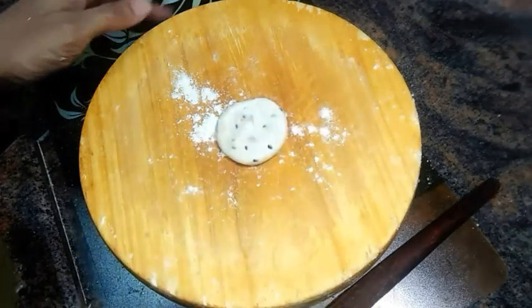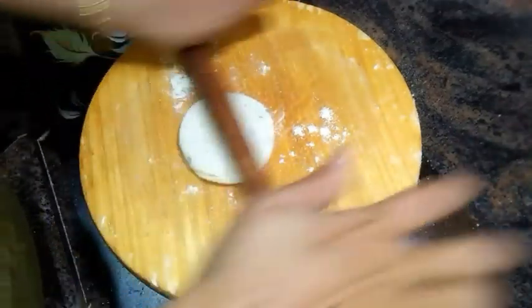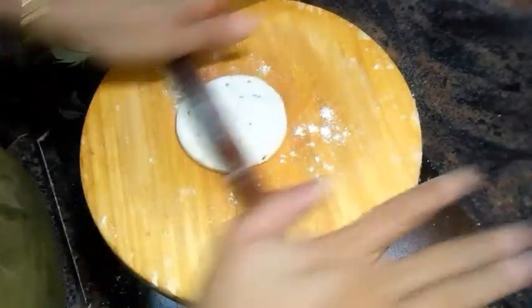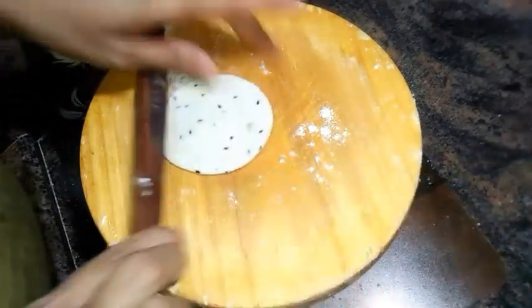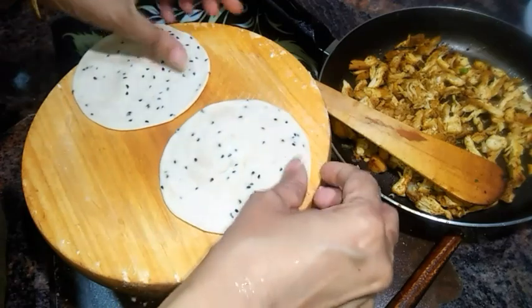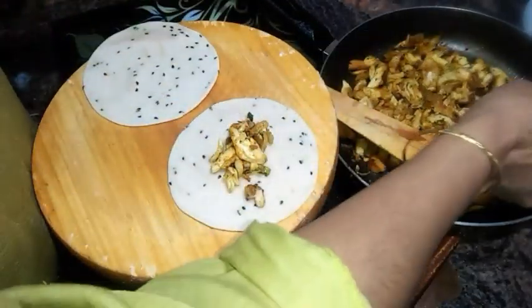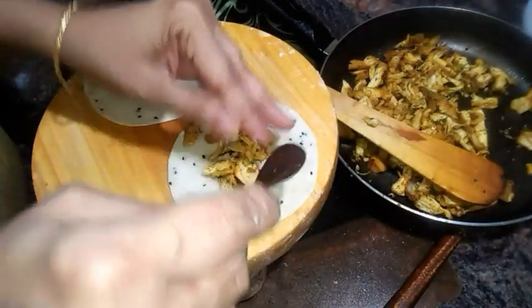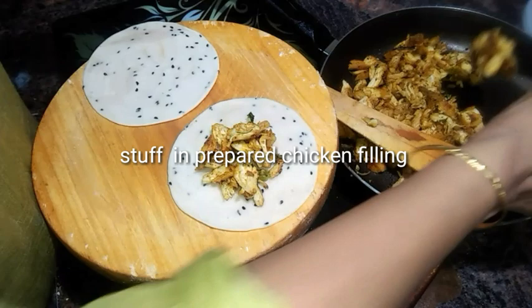Press gently and start rolling out one portion — roll it very gently. Do not spoil the layering of the sheet. Now I have prepared two rolled sheets. Fill the chicken filling in between the two sheets.